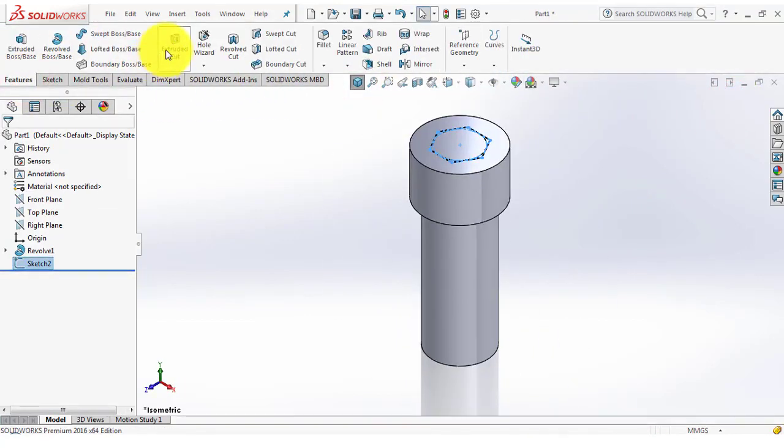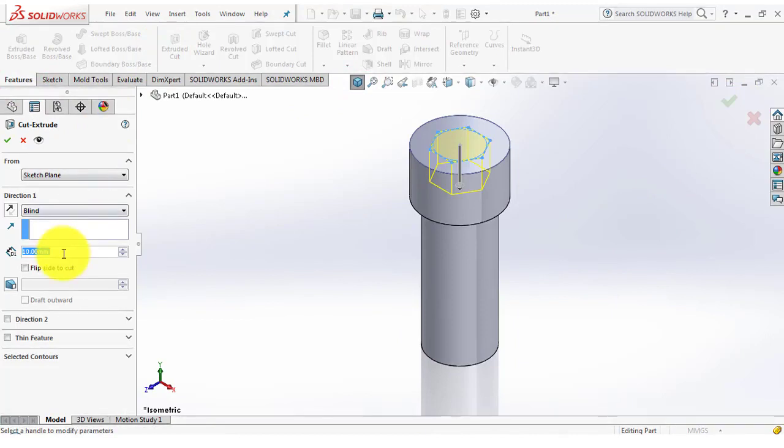Go to the features and select the extrude cut feature. The depth of extrusion is 8mm.